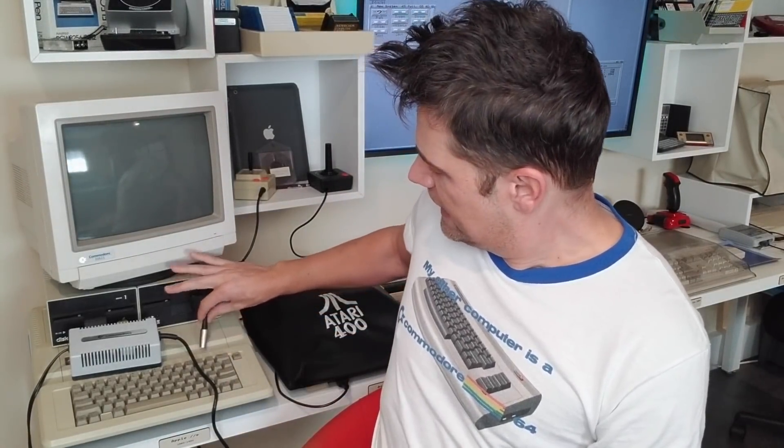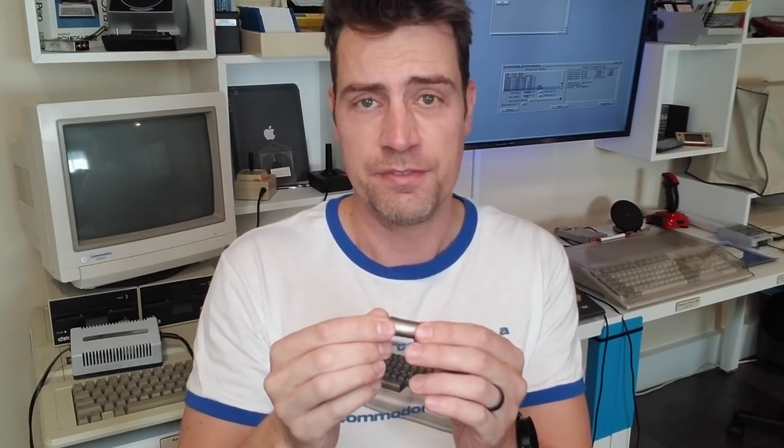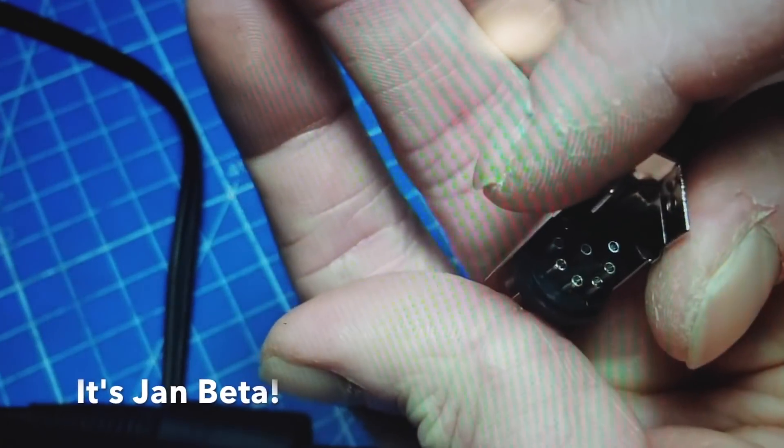Now, some people are scared of some things. Many people fear spiders. Some people are scared of open spaces, closed spaces, medium-sized spaces. I am afraid of... It's over there. They're not the Commodore 64 power supply that I made — it's next to it. It's one of these. It's a DIN plug. These things are so fiddly to solder. If you've ever tried it, you'll know that I'm not alone in hating it. Such a pain in the ass to solder these.